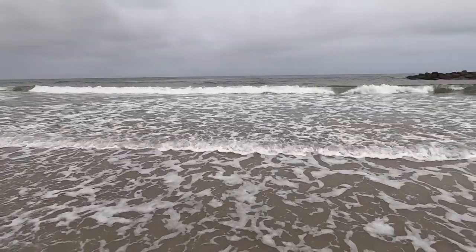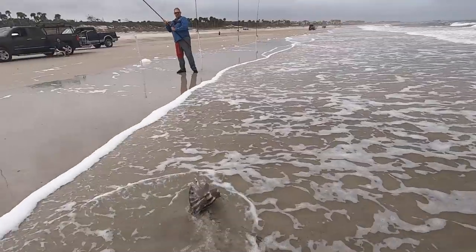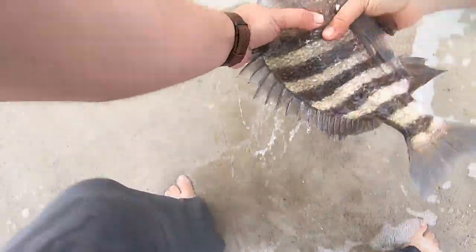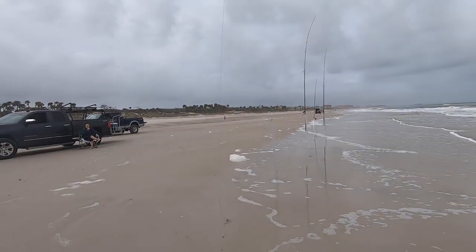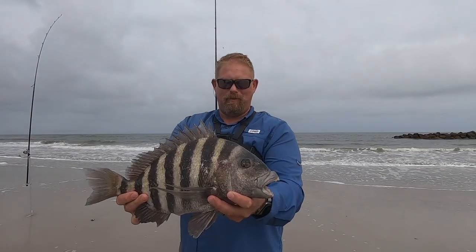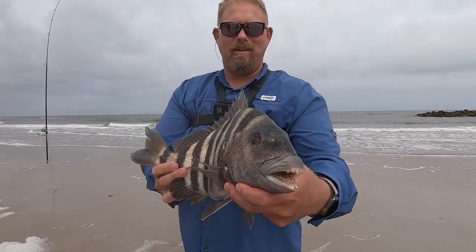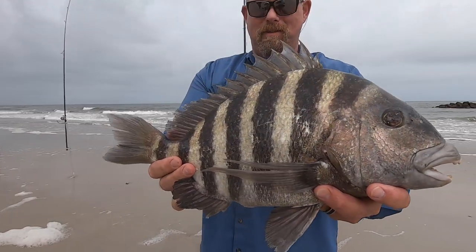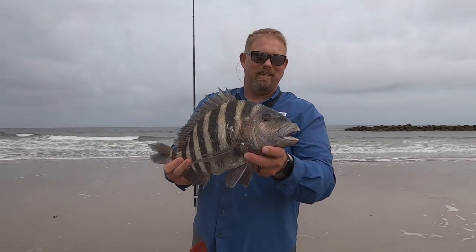Oh bro — nice sheepshead! Dang, dude, that's a really good one. Look at that boy. What up, sheep man? That's pretty. Dang, bro. What did he eat? Crab knuckle! That's crazy. Look at them teeth, bro — that's a big one. Good one. Wife's favorite fish to eat. She's gonna love this one. Nice!